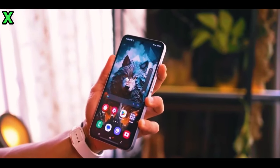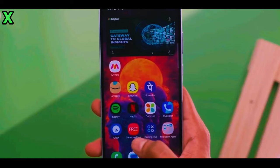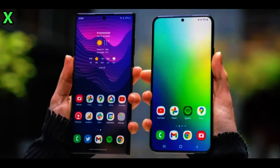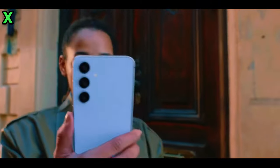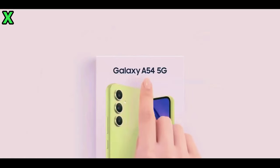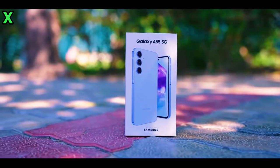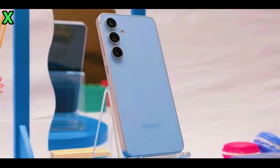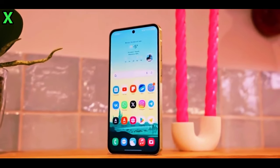The Galaxy A56 features a slightly larger display at 6.72 inches compared to the 6.6 inches of the A55. The A56 is rumored to have improved brightness, potentially reaching 1,200 nits, while the A55 maxes out at 1,000 nits, enhancing visibility in bright conditions.